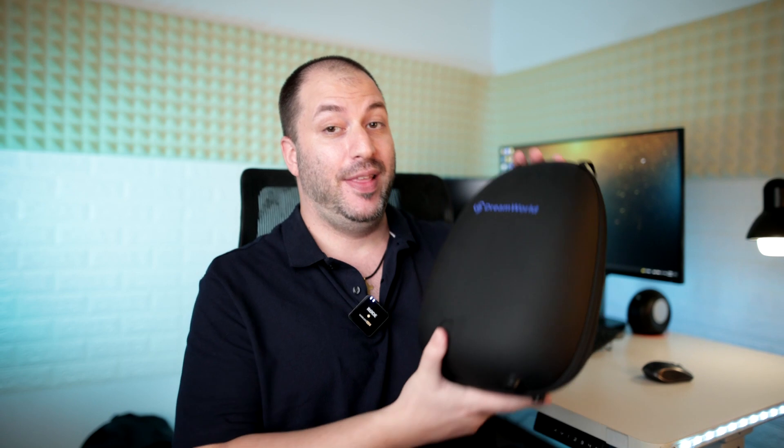What's up, Gaby here from Ray Studios and today I'm gonna be reviewing the Dreamglass Lid from Dreamworld. I didn't get a box but I have this nice carrying case so let's see what's inside.